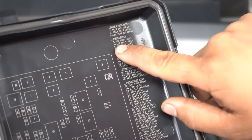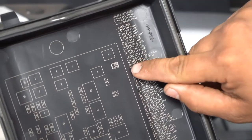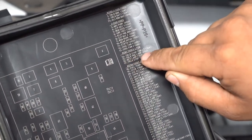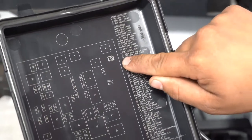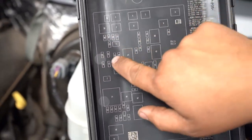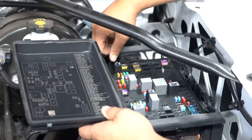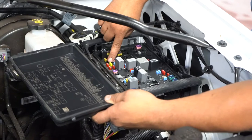Each fuse is numbered. You'll see the case fuses, which are the bigger, heavier square ones, and then the mini fuses. You'll see where it says 'trailer park lamps' — it tells you it's a 20 amp and it's in location number 15. So you go over to the box, they'll all be numbered, and you'll find number 15 right there.